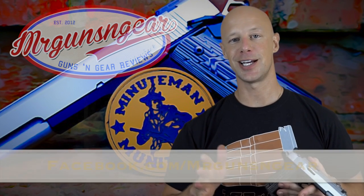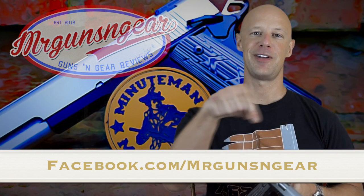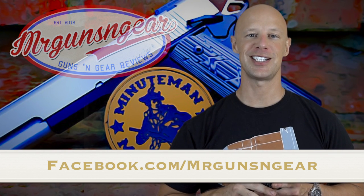If you guys have any questions about this gun or anything else we didn't talk about here in the video, by all means post below in the comment section. You can also post over at my Facebook page as always. Thanks for watching, guys. Thanks for subscribing, and I hope to see you in the next video.